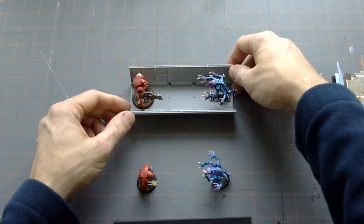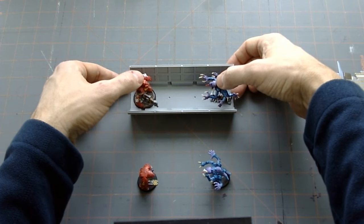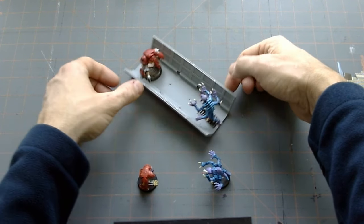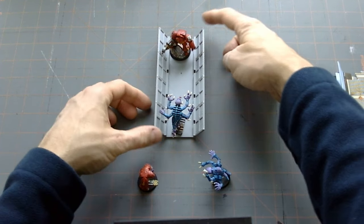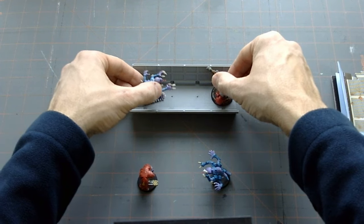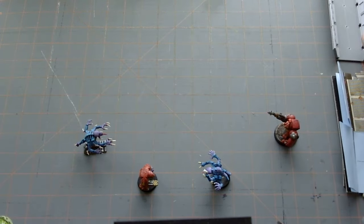I wanted this to be able to print on a filament printer — FDM, no supports, none of that — so I had to keep it fairly simple. This was the first prototype design I came up with. I liked it, but the walls seemed a little bit short, so I decided to try some other options.